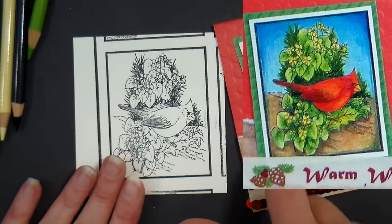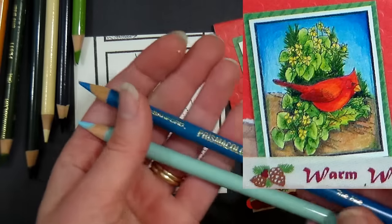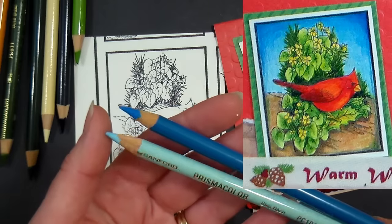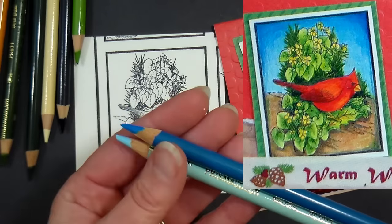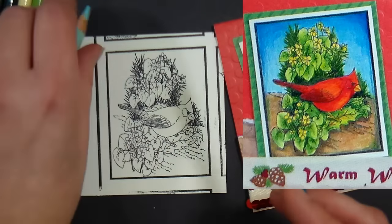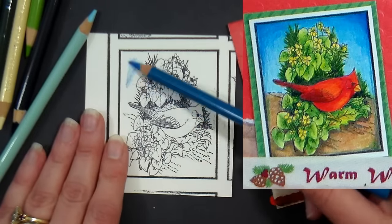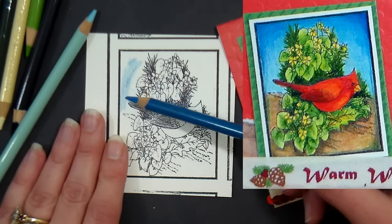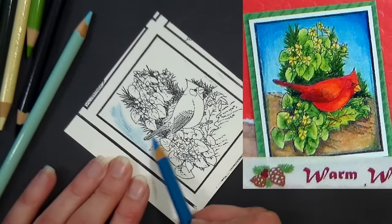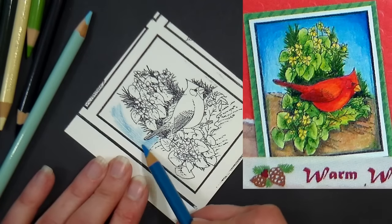We're gonna start with the background, which is made with three different colors of pencil. First is True Blue — it's a neutral blue, not quite turquoise. Then Deco Blue, which is a pastel blue. Finally, Indigo, which is really dark and we'll use just a little of that at the end. I'm starting with the pencil on its side for an all-over coat, using little circles to avoid any distinct marks.